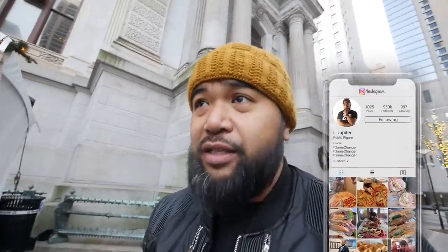Hey, what's going on, y'all? Thank you for joining me again on another episode of JLJupiterTV. Today, we're here at Center City, Philadelphia at the Christmas Village Festival, which happens every year.